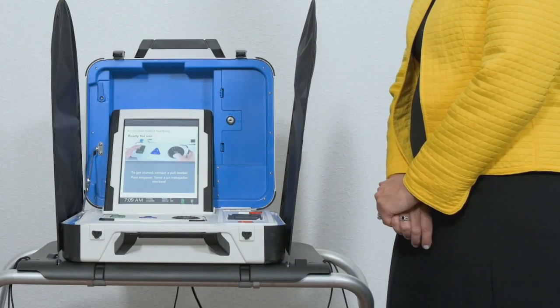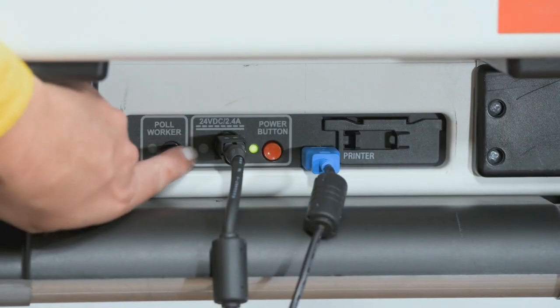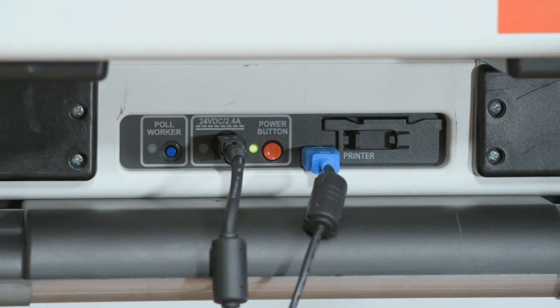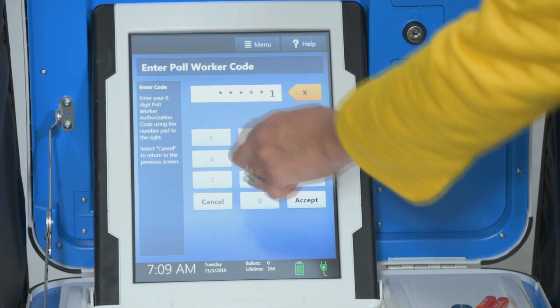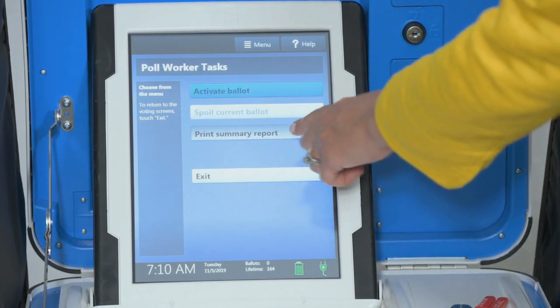You can print a ballot marking session summary report on Verity TouchWriter at any time. This report lists the number of ballots printed, active sessions, sessions in progress, and ballots spoiled. Press and hold your finger on the Ready for Use button on the TouchWriter screen, or alternately press the blue Poll Worker button on the back of the Verity TouchWriter. Enter the Poll Worker code, select Accept, and then select Print Summary Report.